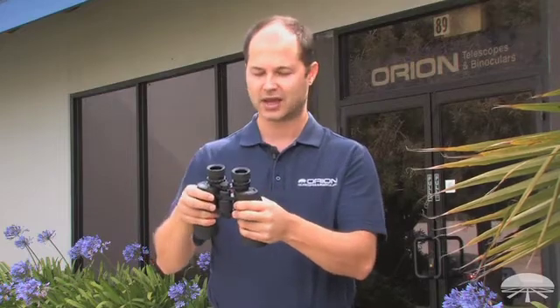It has a nice long eye relief — 19 millimeters — so you can use it with or without glasses. A rubberized hard exterior, so it's nice and rugged, and comes with a case, straps, and caps. The Orion 10x50 Waterproof Astronomy Binocular.